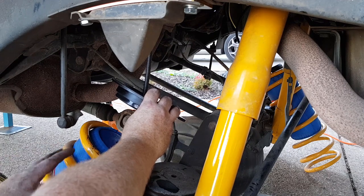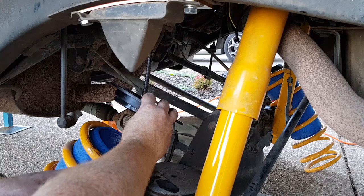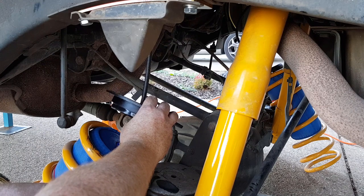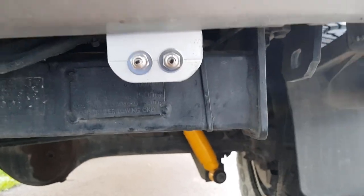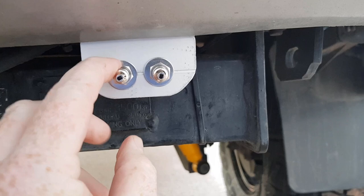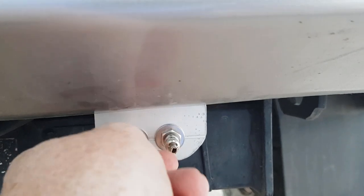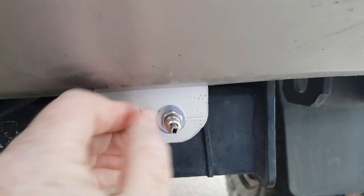Now we can go ahead and fit the springs back in place along with all the other bits and pieces. After I've got everything bolted back in, I'm going to go around and sort out the air lines, zip tie them in place, and just make sure everything's going to be in a good spot. Here we are — as you can see I've got the valves just mounted here. Obviously this is the left-hand side and that's the right-hand side of the vehicle. They actually come with some really good little valve covers as well, just to keep the dirt out of them.